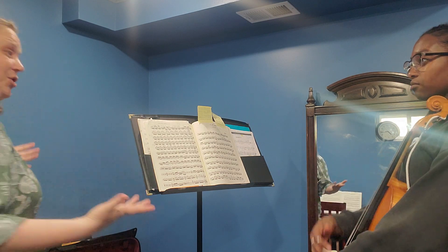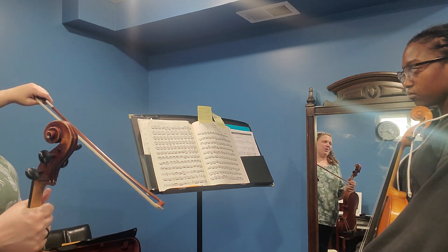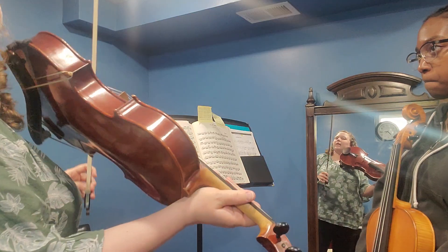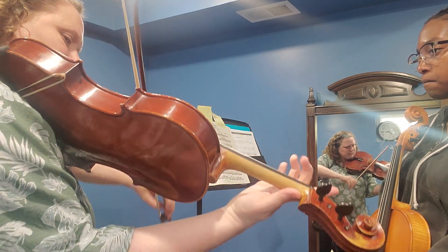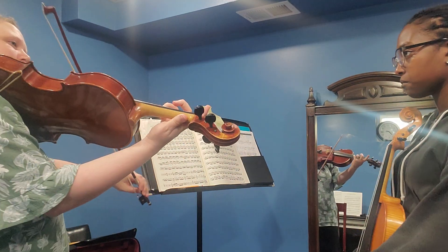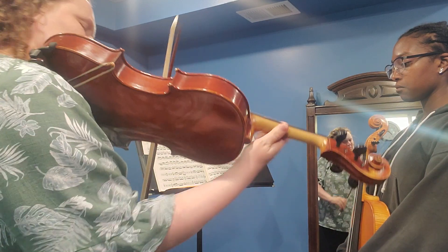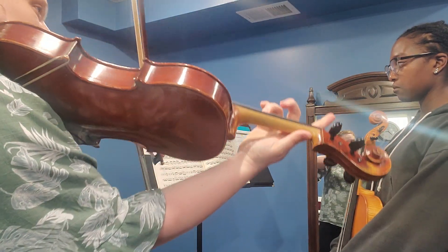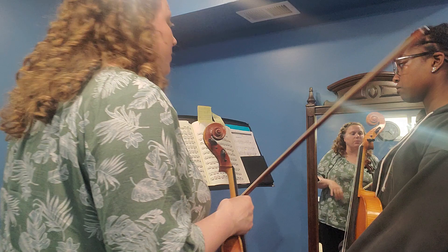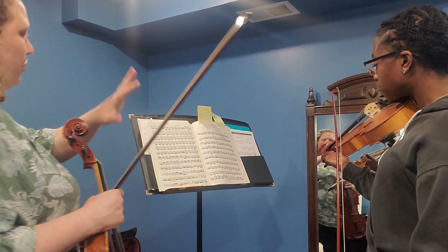Imagine yourself in a cathedral. I want you to be able to hear that tone sound traveling out and then bouncing back towards you. If you're in a cathedral, you want to hear how it would actually sound if there was an echo reverb effect. And then a big rise — we're rising and rising in pitch, so we might as well rise in dynamic too. Try that.